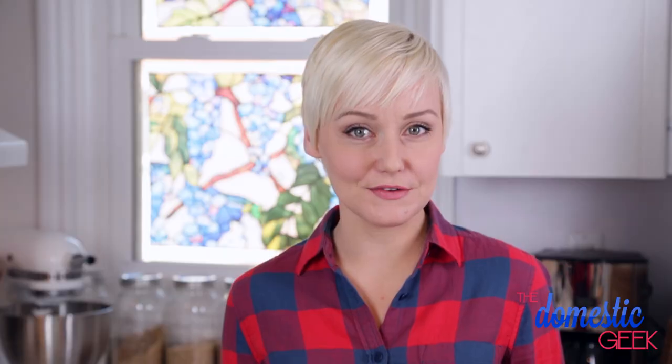This soup is beautiful when served immediately, or you can freeze it for up to six months. It's a perfect make-ahead meal for a night where you just don't feel like cooking.